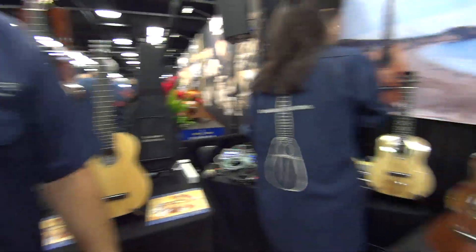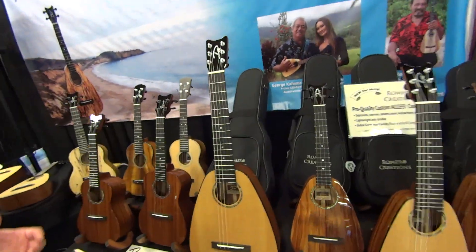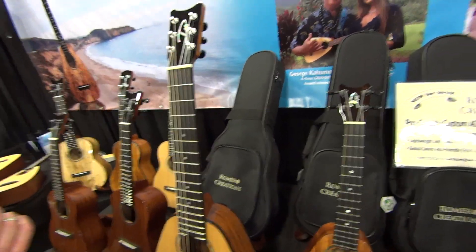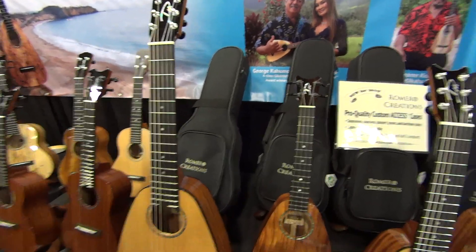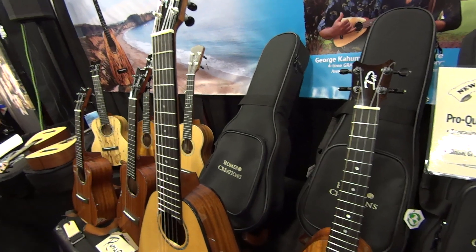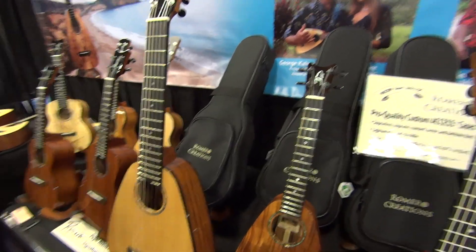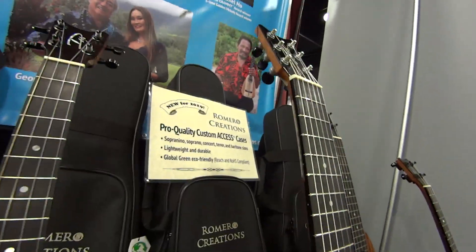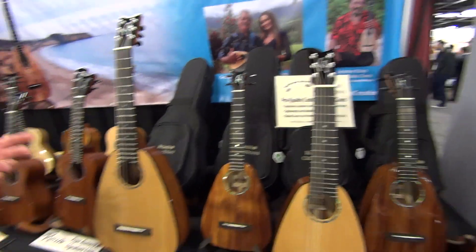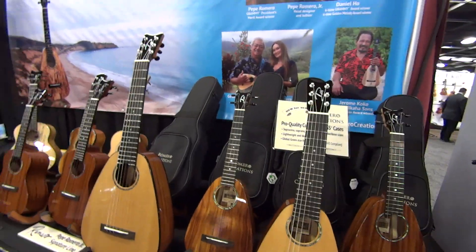We also have new cases this year. These are beautiful gig bags — soft shell cases, very sturdy. They have several layers of foam, including some memory foam. They're made by our friends AXS — AXS bags and cases — and they were custom-made for Romero Creations. They come in sopranino, soprano, concert, tenor, and baritone, and they're great for not just our instruments, but any instruments.